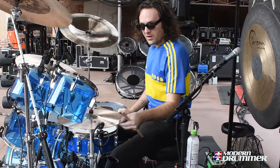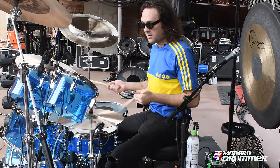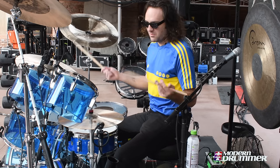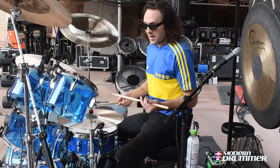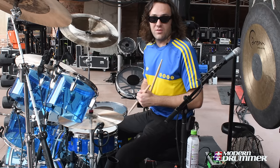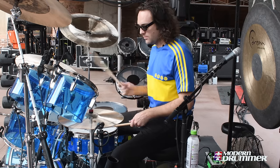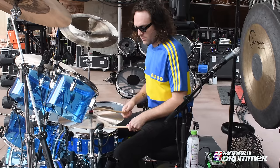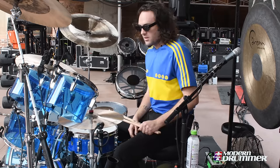The 15 inch Dream Energy hi-hats are the same series as the ride. They're just pretty standard, but they're workhorses — nothing ever goes wrong with them and they just always sound great.